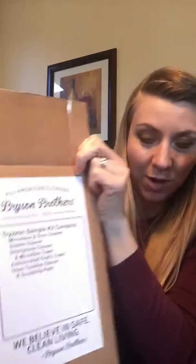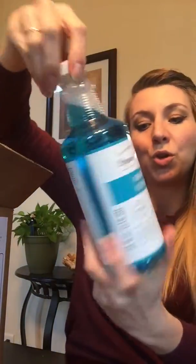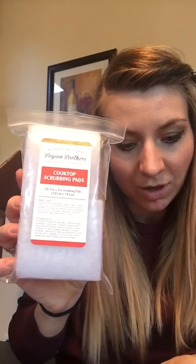The mail just came and it's a giant box, so let's take a peek together at what we got in this giant box from Tryazon. Okay, what's in here? Bryson Brothers! I'm so excited. Microwave and oven cleaner — I dig it. Granite cleaner, spray bottles. What's this? Cooktop scrubbing pads.